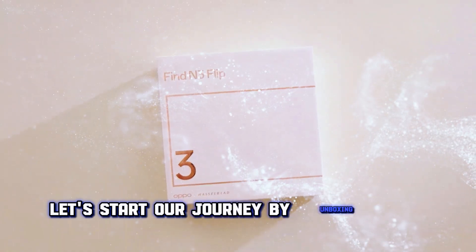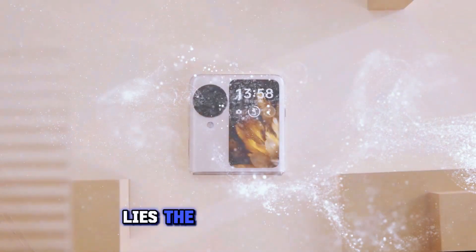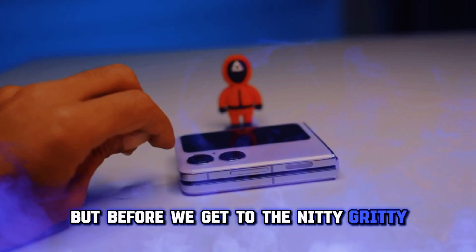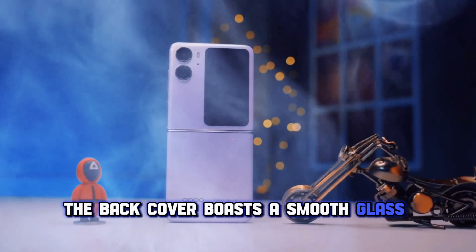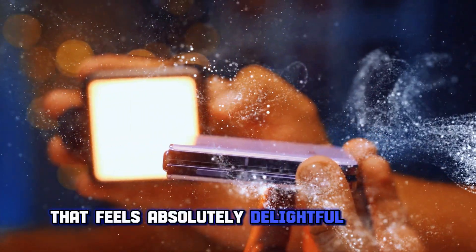Let's start our journey by unboxing this phone. In the sleek white box lies the Oppo Find N3 Flip, ready to take the smartphone world by storm. But before we get to the nitty-gritty, let's talk about the aesthetics. Oppo has truly outdone itself in the design department. The back cover boasts a smooth glass finish with a 75-degree curve that feels absolutely delightful to touch.